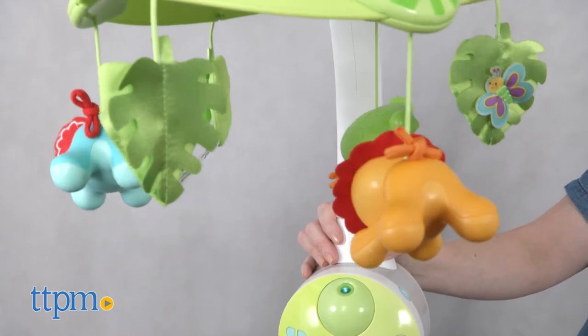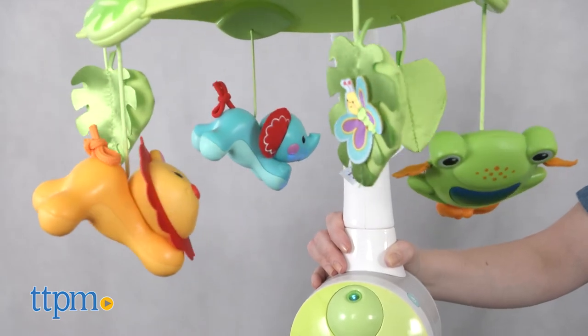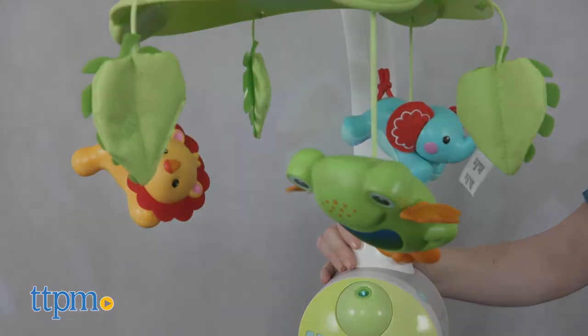A crib mobile isn't essential in your child's nursery, and high-tech parents are going to like this mobile's high-tech features. It has all the soothing elements you would want from a mobile to stimulate a baby's senses and provide a sense of comfort and security at bedtime. But when paired with the app, parents have more options for use, and they won't have to worry about disturbing baby by going back into the room to check on baby or start the mobile up again.